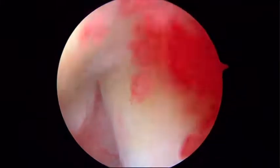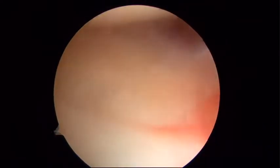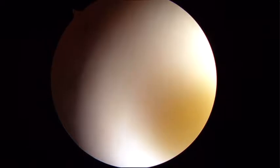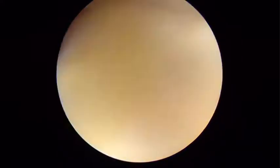This is a left shoulder. Patient's in the lateral position. Looking up, you can see it's quite inflamed, possibly has a component of capsulitis, a little bit of chondromalacia on the head and the glenoid. And then as we look inferiorly, we'll see the infraspinatus has a bit of an undersurface tear.